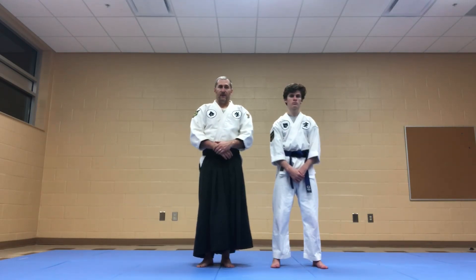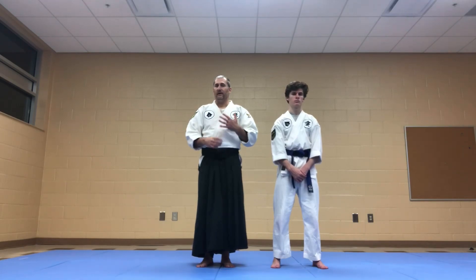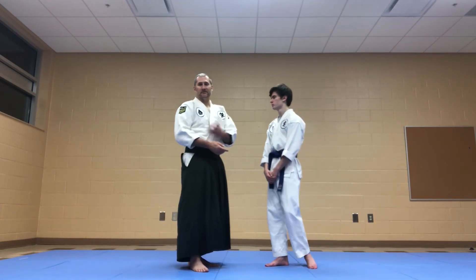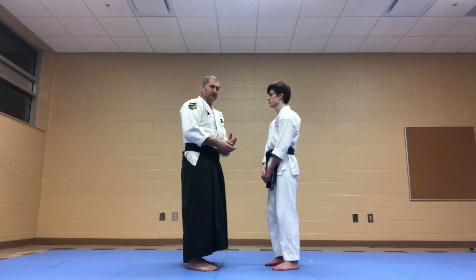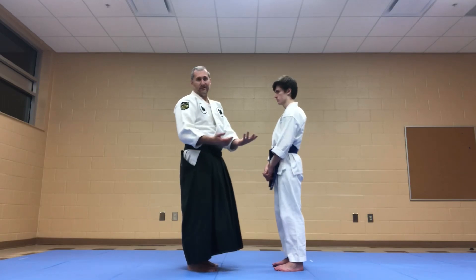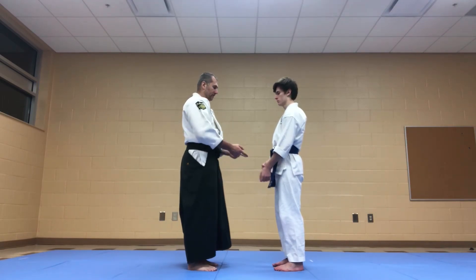Basically, that was a mistake on my part. I wasn't doing the technique correctly, and so you really don't need a cooperative uke per se. You just do the technique correctly and then everything seems to fall into place.